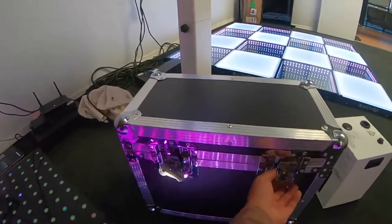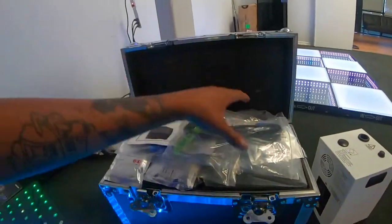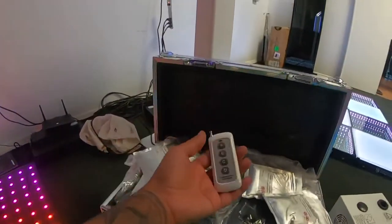So as you see, we sell this in sets of two and four, and it comes in a travel case just like this. So you got your cords in here, you got your solution, and then you have your two machines there. And it comes with a controller as well.